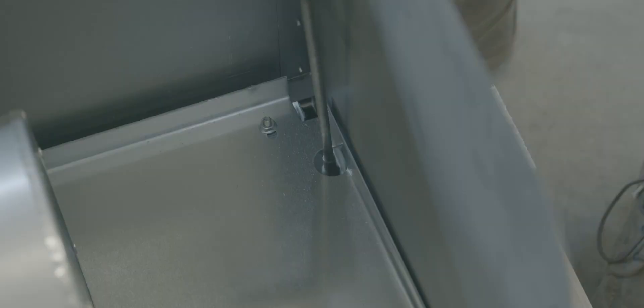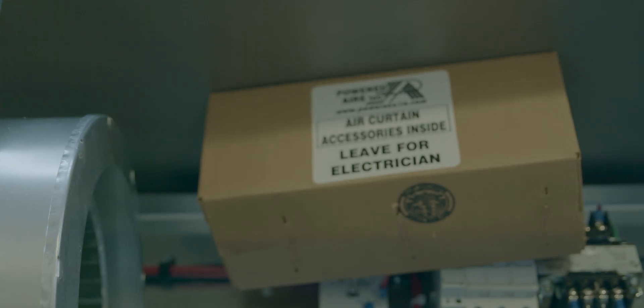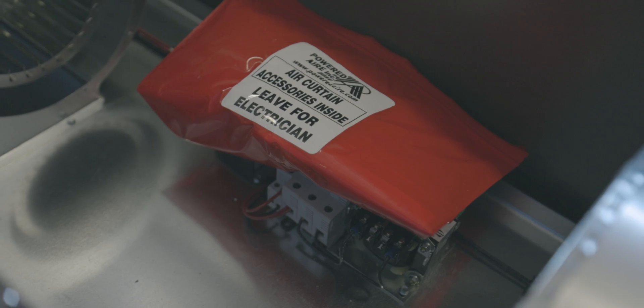Note that all remote switches, thermostats, door switches, and other accessories are located within the unit in a red bag or box. Please keep these inside the unit for the electrician.